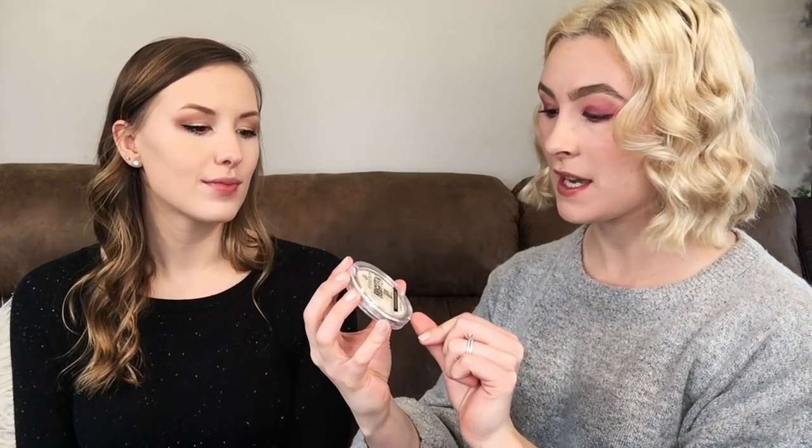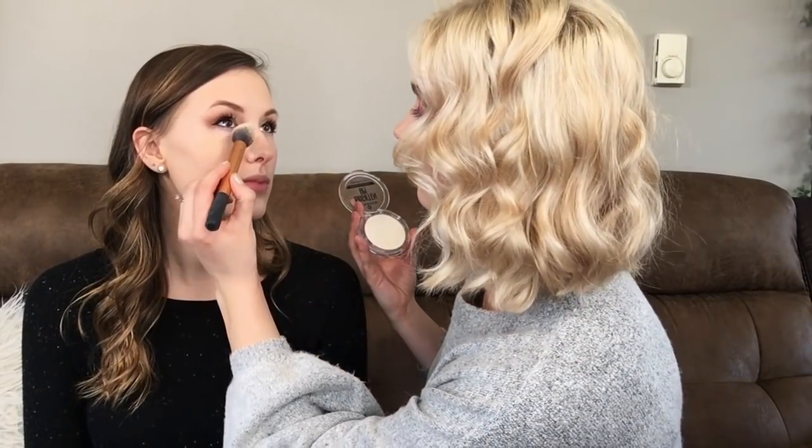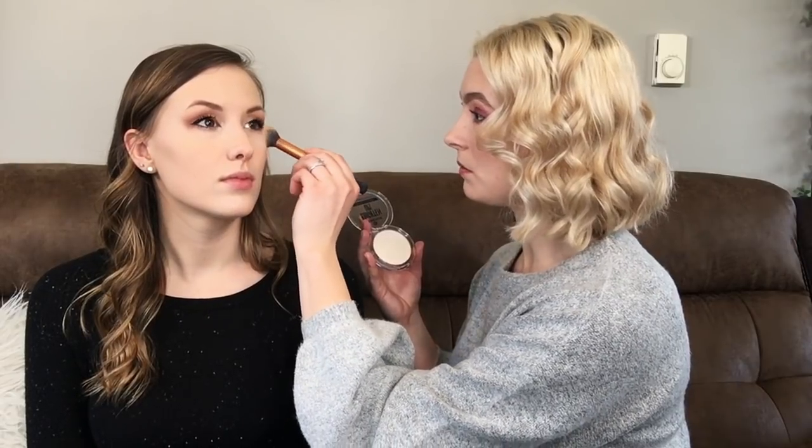I'm going to brighten up her under eye using the Brighten Up Banana Powder by Essence. This is really cheap — I think it was like $4 from Ulta. I really like this. It just really lightens things up, and it's interesting seeing it in person on another person — the difference is noticeable.